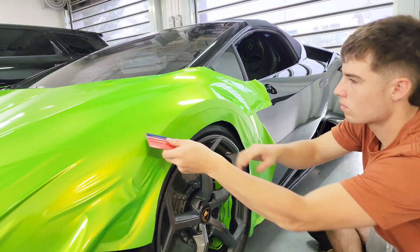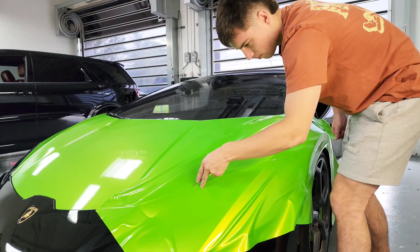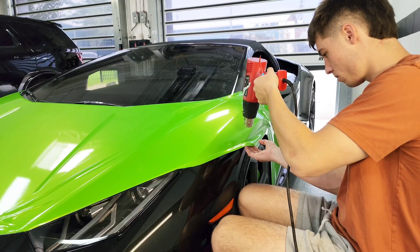As Owen makes progress on the Huracan wrap, we're just falling in love with this color as it's super pearlescent and it matches the calipers perfectly.